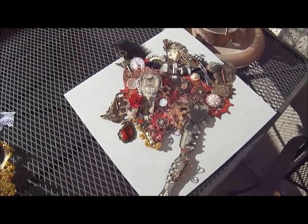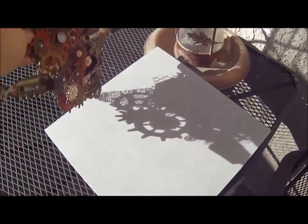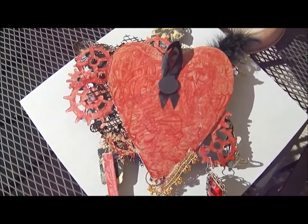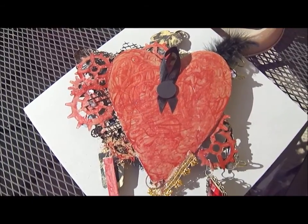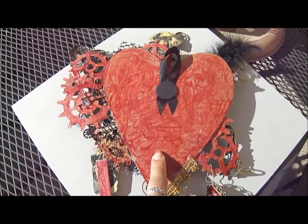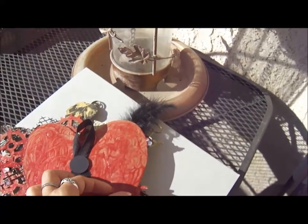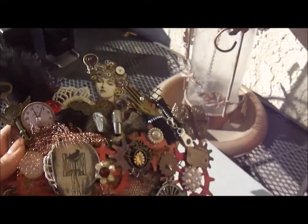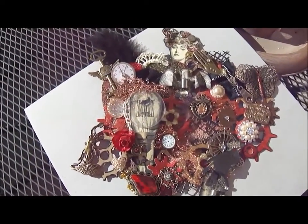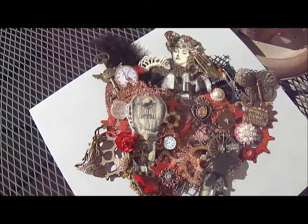I want to apologize up front for the shakiness. I started off with a piece of chipboard and cut it into a heart, then used my Martha Stewart glitter paint to roughly paint the back. I put a piece of chipboard and some seam binding to act as the hanger so this can be hung up, and then I used the heart as my base to create the mechanical working heart.